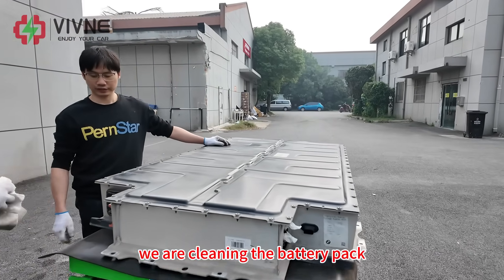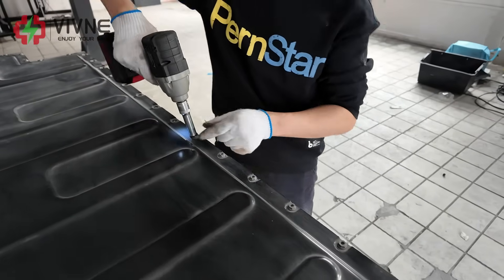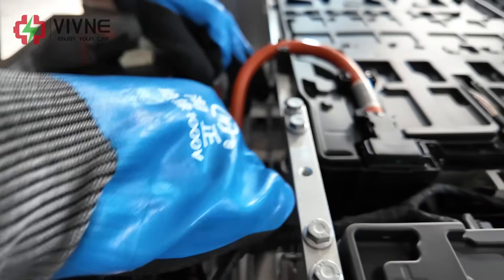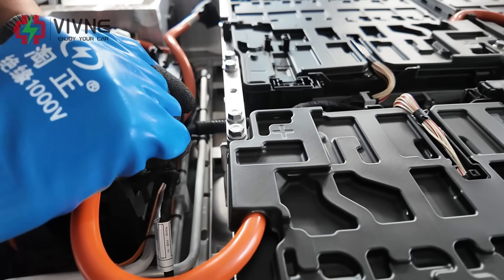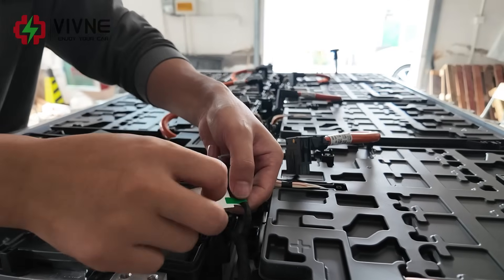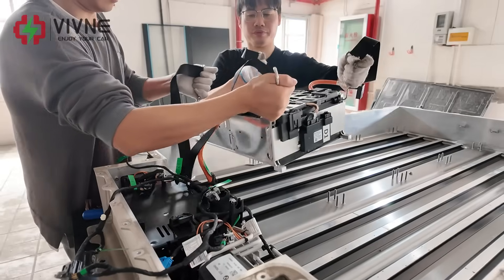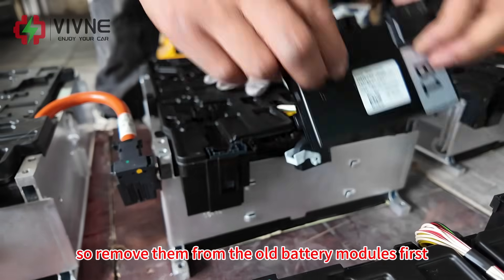We'll clean the battery pack - as you can see, this is the 60 ampere hour pack. Now we remove the old battery modules. We will need to reuse the CSCs, so we remove them from the old battery modules first.